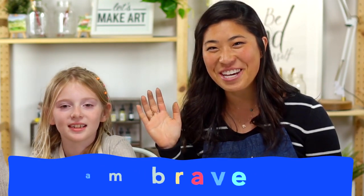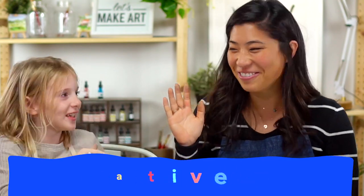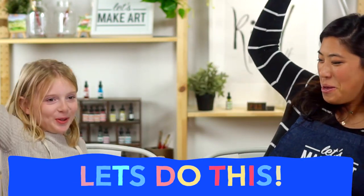We are going to do our motto. So if everyone can raise your right hand and repeat after Ella: I am brave. I am kind. I am creative. Let's do this!